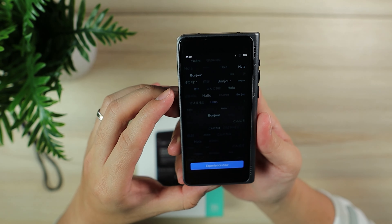You heard me right — it actually has a data plan so that when you go overseas you don't have to connect to any Wi-Fi. You are connected via that data plan for two years. It comes together with this device when you purchase it.